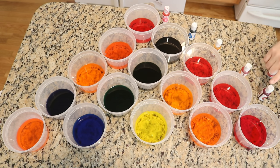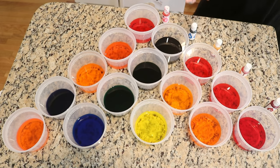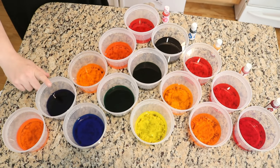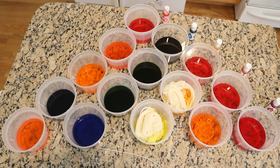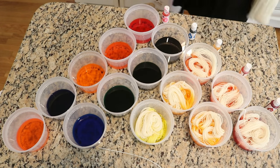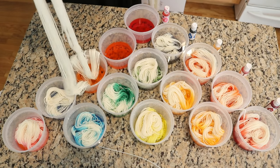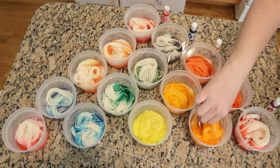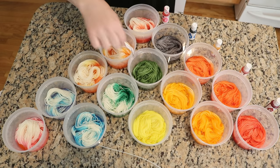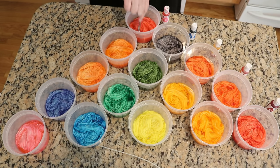For reference: crimson is Red 40, orange is Yellow 6, yellow is Yellow 5, blue is Blue 1, and pink is Red 3. I pre-soaked 15 mini skeins of Wool to Die For's Platinum DK yarn — 75% superwash merino, 25% nylon — gently squeezed out the pre-soak liquid, and started adding them to the containers. I also pre-soaked one extra mini skein as a yarn mop to wipe my spoon between containers, which will create a fun variegated rainbow skein.